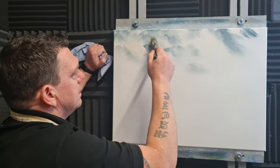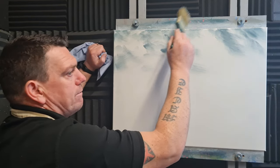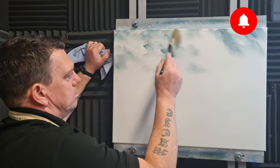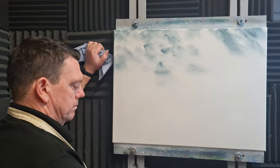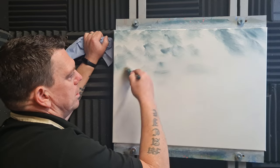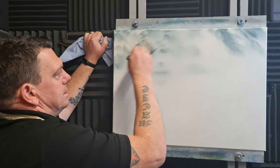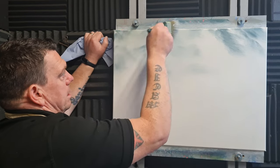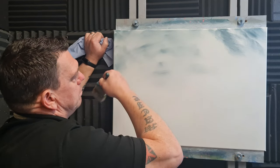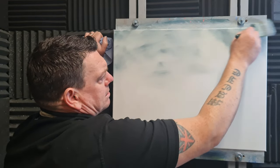I want it a little bit paler down at the horizon line. Yesterday was a very foggy day, so I thought we'll put some of that fog onto the canvas, and all being well we'll get it done in one shoot. I'm going to go back to the brush that had the silver on and really push it about. I want a nice silvery cast — it could almost be like a seasonal Christmas painting, even though it's not Christmas yet.